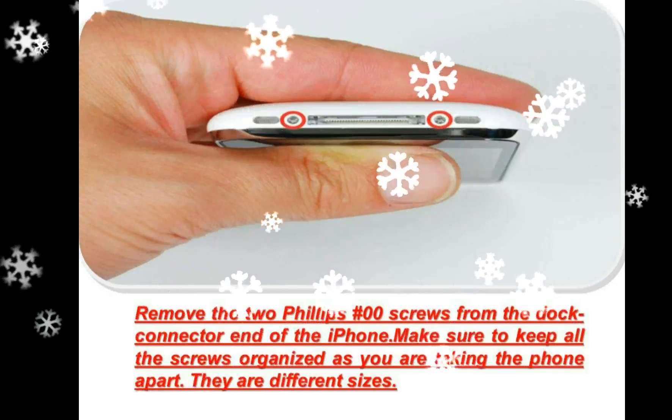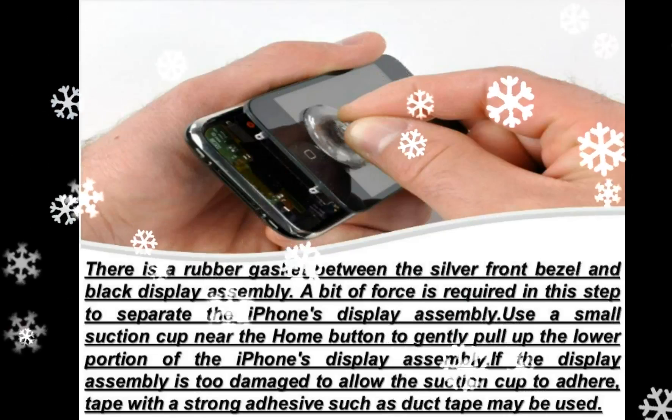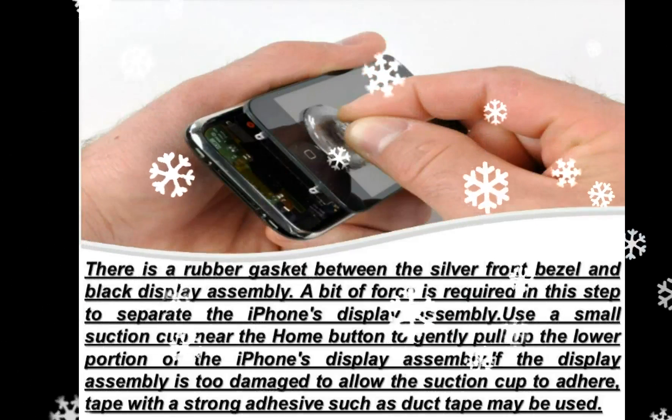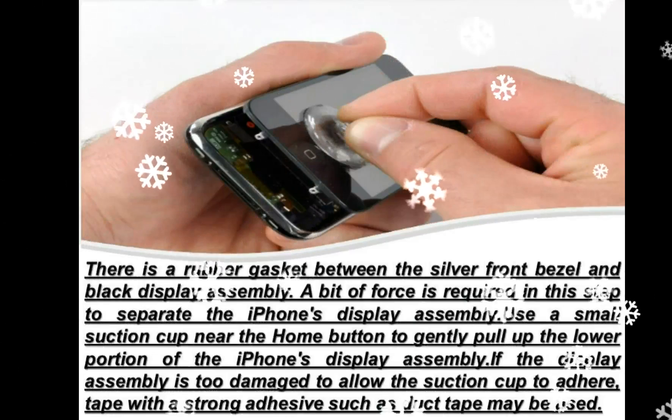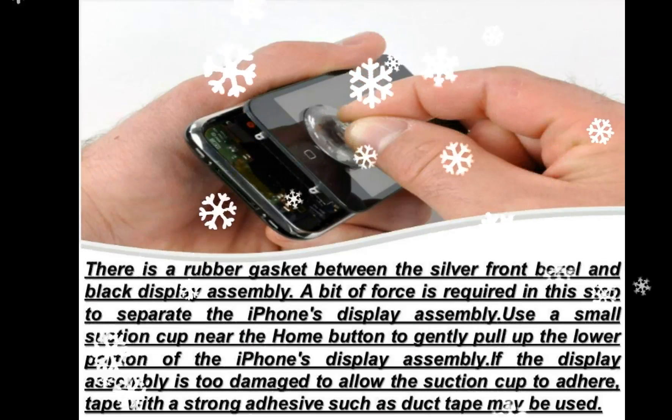Cable 1 is for the display. All connectors except the ribbon connector mentioned in step 7 release upwards. Rotate the display assembly up until it is roughly vertical — this will allow easier access for disconnecting the remaining cables.